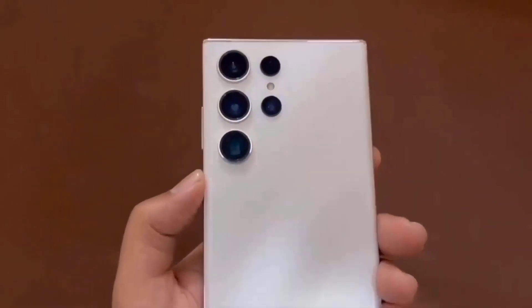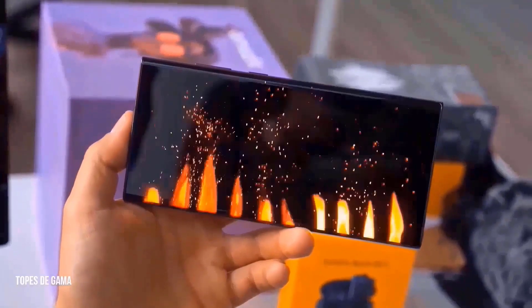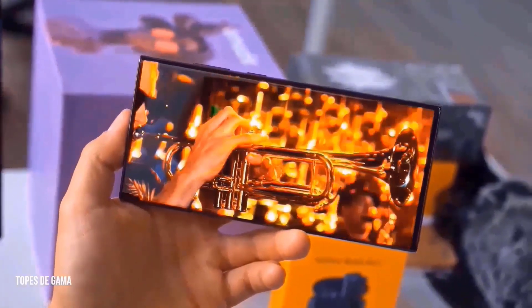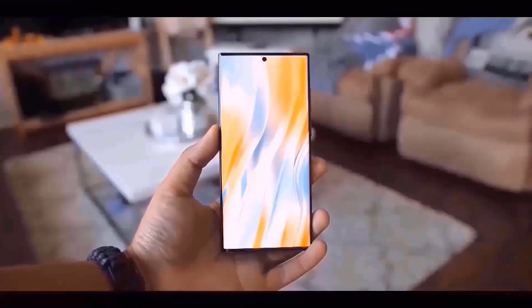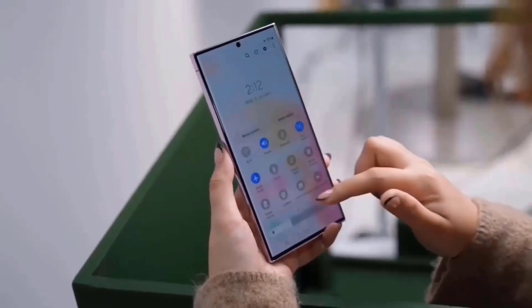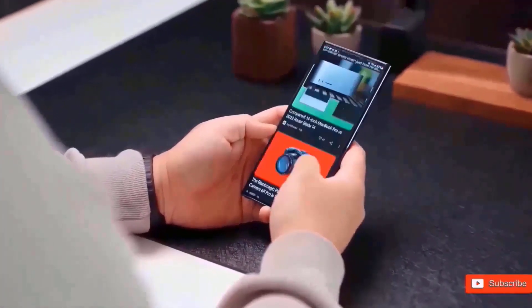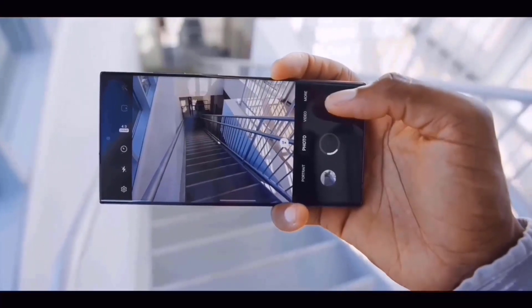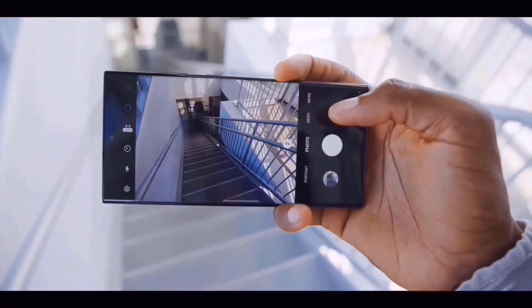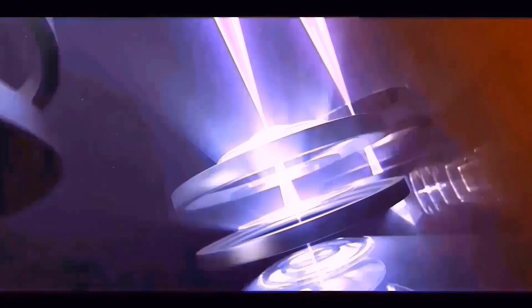The regular Galaxy S24 will have a 6.2-inch 120Hz Dynamic AMOLED display with a resolution of 2340x1080. It will employ Samsung's most recent M13 OLED panels, protected by Gorilla Glass Victus 2 and strengthened with aluminum 2.0 for extra durability, as well as a front 12-megapixel punch-hole camera. The phone has a 50-megapixel main camera, a 12-megapixel ultrawide lens, and a 10-megapixel telephoto lens.